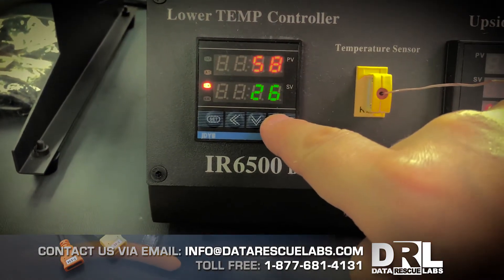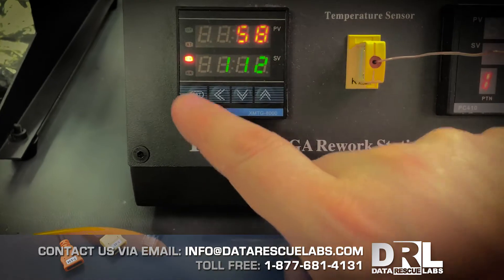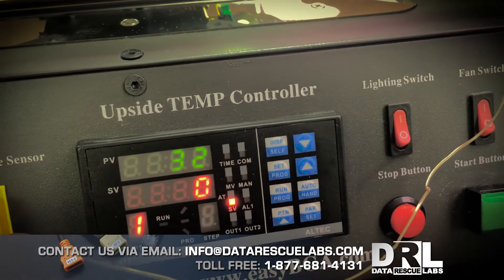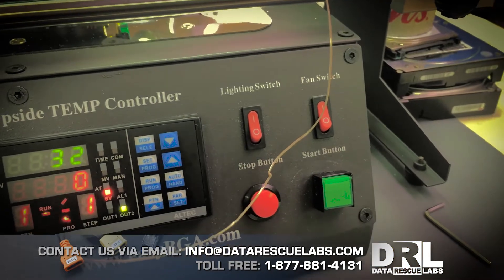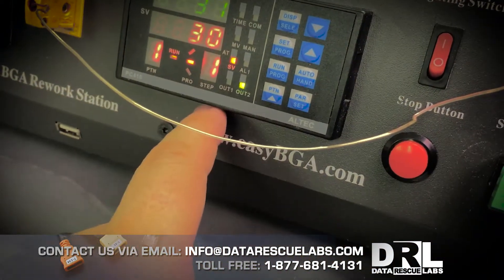The first thing we're going to set is the bottom plate — I like to keep it over 110–112 — and start that. Next we're going to start the top element; the curves are already set up. We'll hit start and it's going to go straight to stage one, and the temperature is going to start increasing slowly.